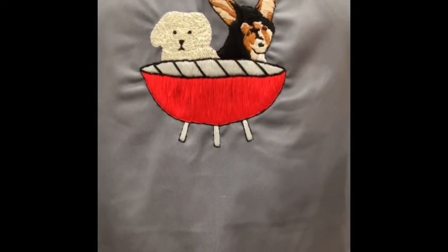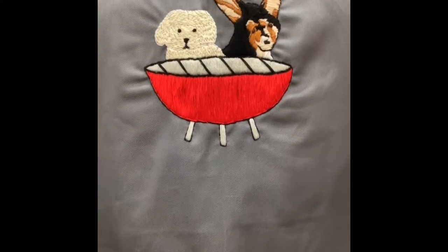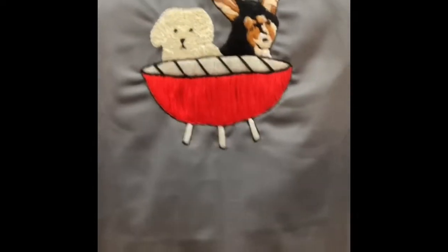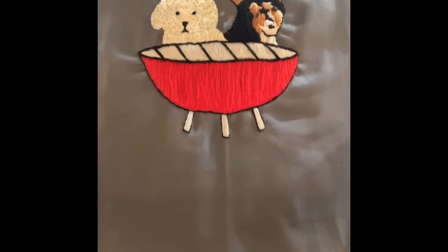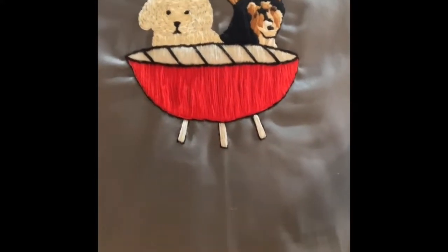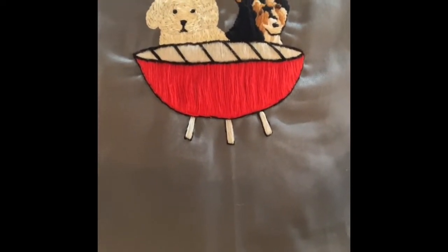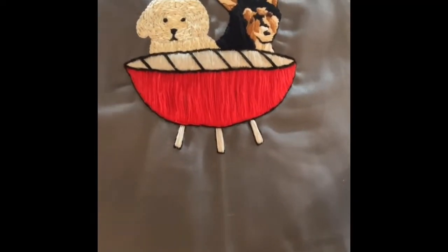Alright y'all, got the pecs flexing and the abs rock hard and the grilling with the Good Dogs logo on my chest. Hopefully you'll get ready to enjoy some great grilling. The logo's right there y'all, it's right on the chest. Boom!